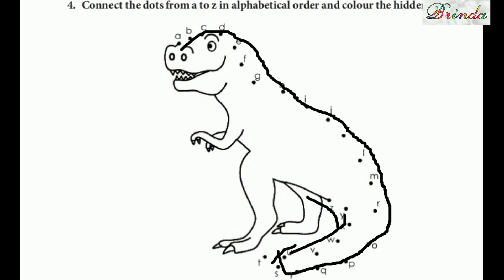Sixth question, children: connect the dots and color the hidden picture. Given the hidden picture, you have to connect the dots. Starting from A, connect the dots in order.